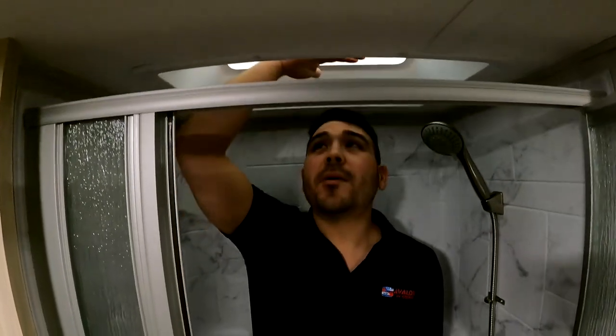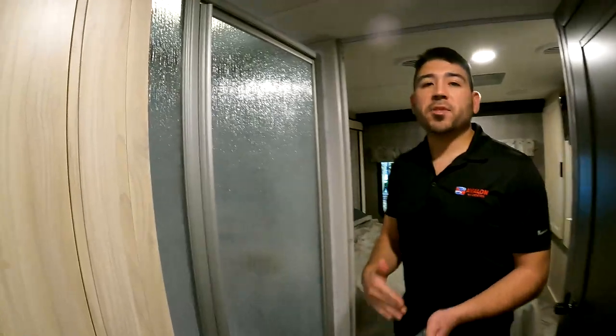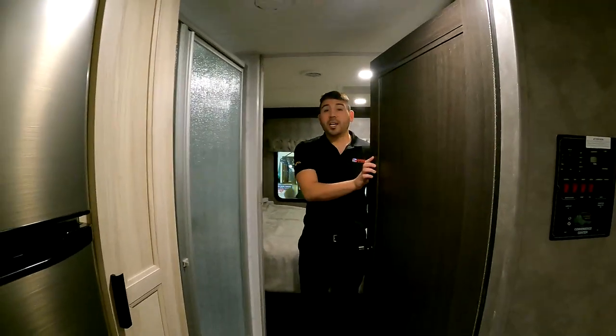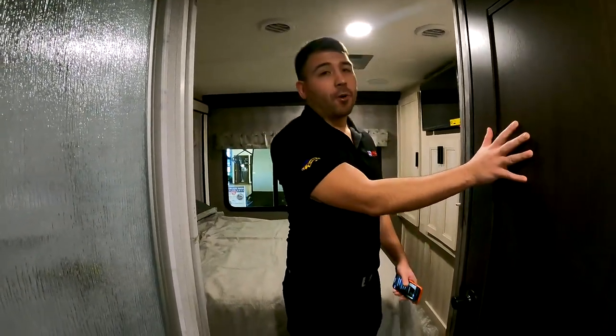A decent-sized shower — I'm five-nine, five-ten, so that gives you an idea, probably about six to eight inches of headspace. We have the removable shower head, which makes it a little easier to use. It's not the biggest shower you'll get in an RV, but it's definitely workable. The glass shower door looks very nice and keeps the water inside the shower. This door also acts as a barrier and latches, so if you're taking a shower or getting dressed, you have privacy.